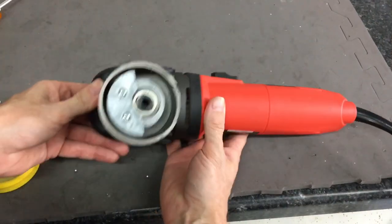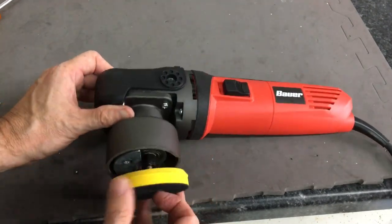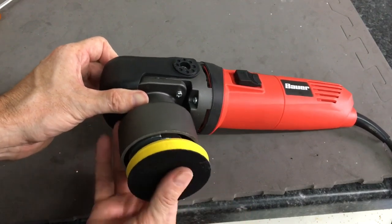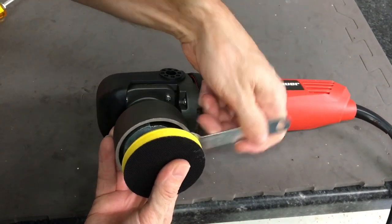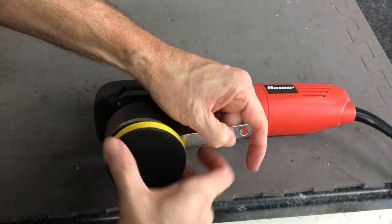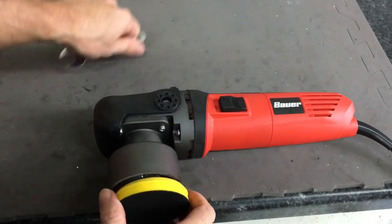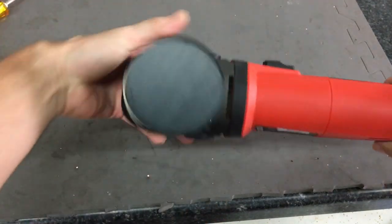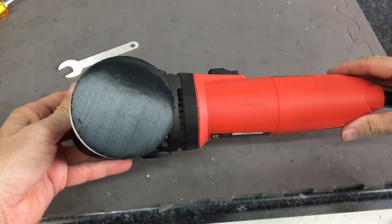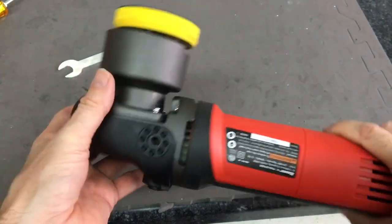With everything back together and buttoned up, instead of putting the five or six inch backing plate, let's put the three inch on here and see what that looks like. Get the threads started, get your wrench on there, spin it clockwise — nice and snug. You can see the polisher is just as wide as the backing plate and pad would be for getting into tight areas, which wouldn't be too bad.